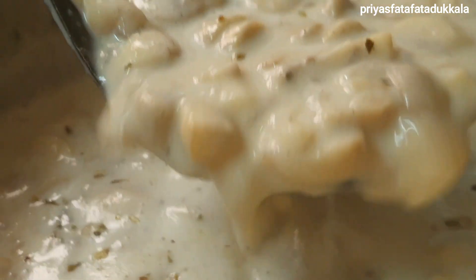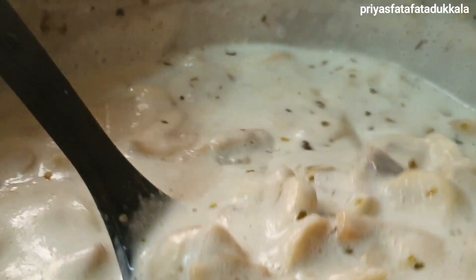Our cream of mushroom soup is ready to serve. I hope you all enjoyed my video.